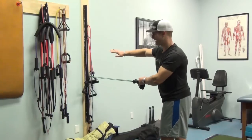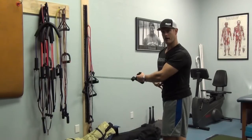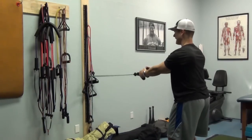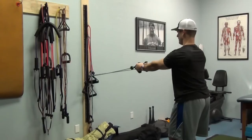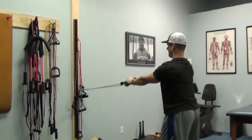You can anchor the band in various locations — you can try it up higher, you can try it umbilical, right at your belly button. Nice soft knees. Watch my body — here's my T, here's my cross, here's my cross, here's my I.